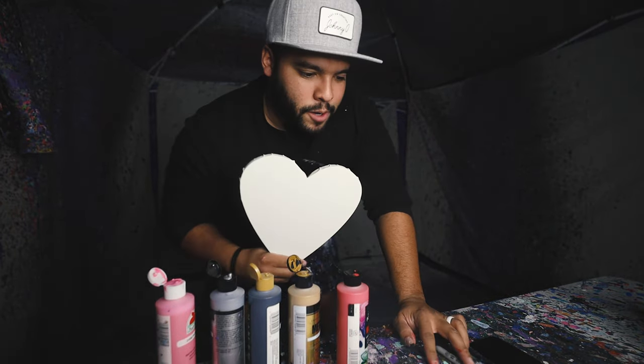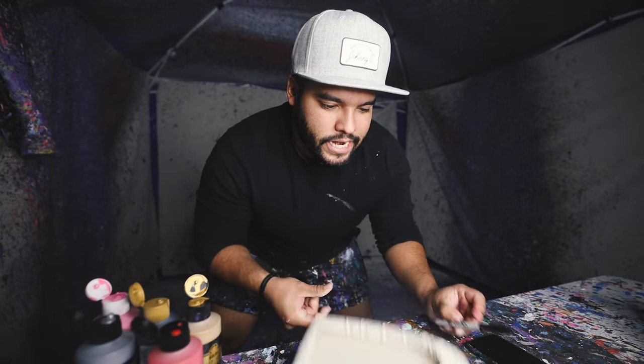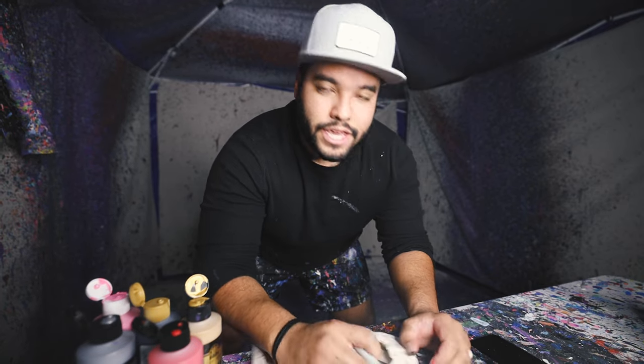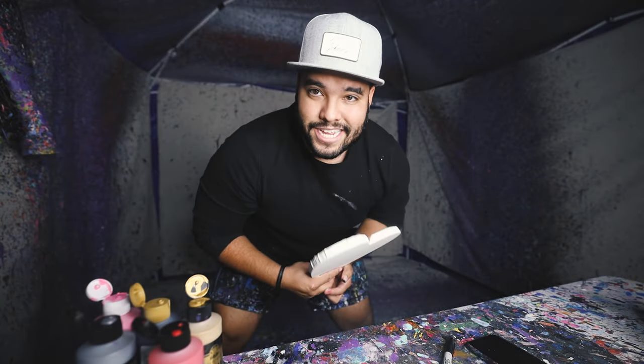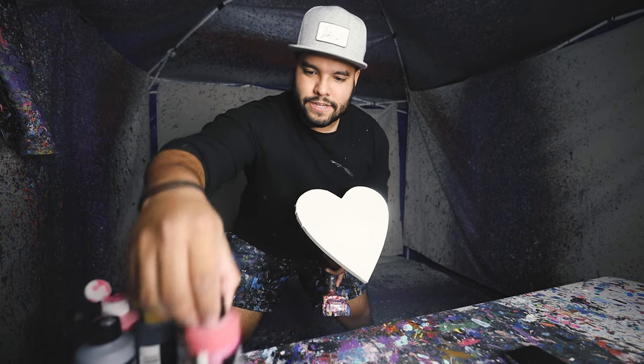On to our next medium heart. What I like to do before I put the heart on the rig here — I turn it around, get my Sharpie, and I sign it. Johnny Q. Just like that, I sign it in the back, then the order number, and then we're good to go. We put it on the rig and we get to spin it. Now we got the canvas on the rig, let's start with the colors.